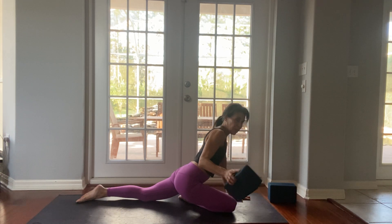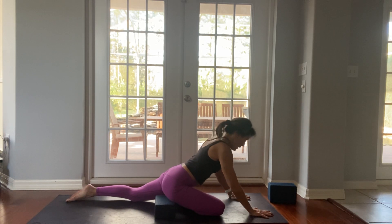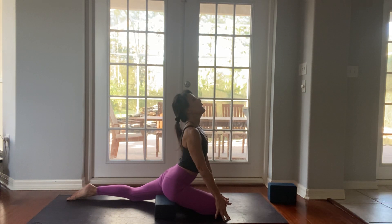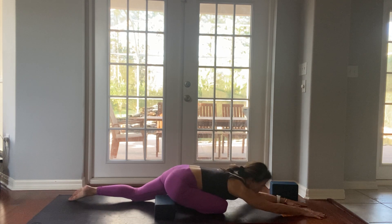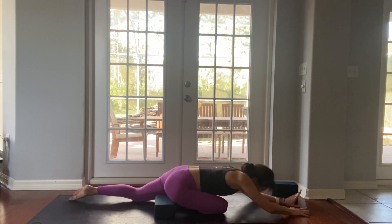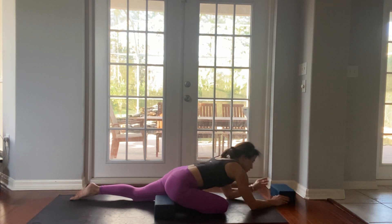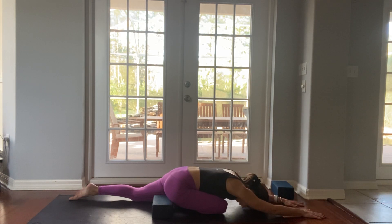I like to take a block or a bolster underneath my right hip. Inhale, maybe take a little lift, then fold forward. If you'd like, place your head on the mat or maybe a block — whatever feels best for you in your body. Breath in, breath out. Inhaling and exhale. One more deep breath in. Walk your hands back, curl your left toes under, lift your left knee, send your right leg high to the sky.